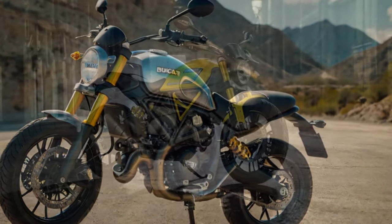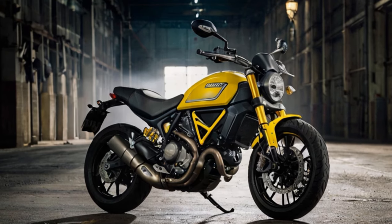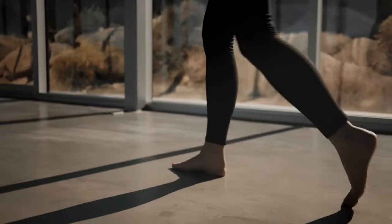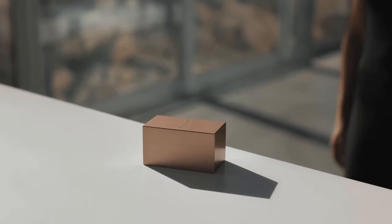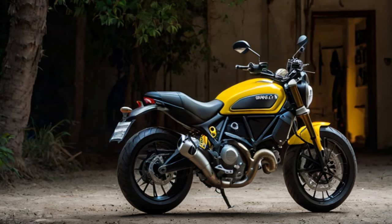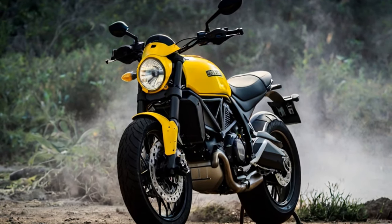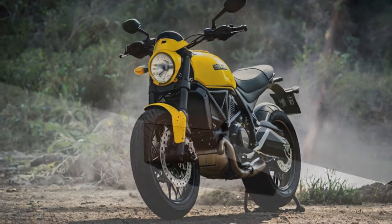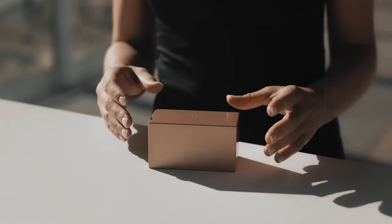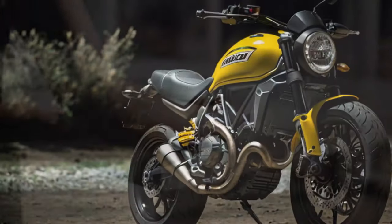2023 Ducati Scrambler Icon Verdict. At 10.40 lakh rupees ex-showroom India, the Ducati Scrambler Icon is the most affordable Ducati you can currently get in the country. For that cost, you get a thorough package in terms of styling, features, and performance. There are also higher-spec Full Throttle and Night Shift models: the Full Throttle features a smaller flat track-style handlebar and a Termignoni exhaust, while the Night Shift comes with spoke wheels. Both those models retail at 12 lakh ex-showroom, but this base Icon certainly sets a strong starting point for Ducati ownership.